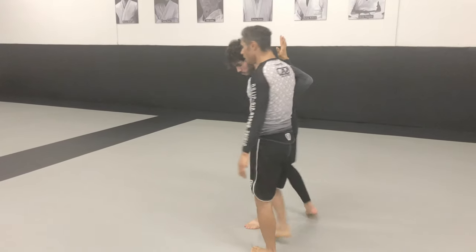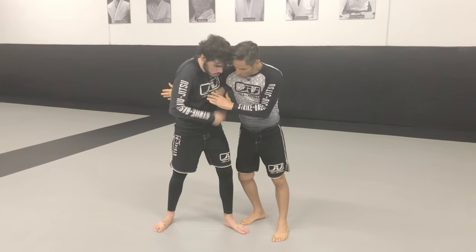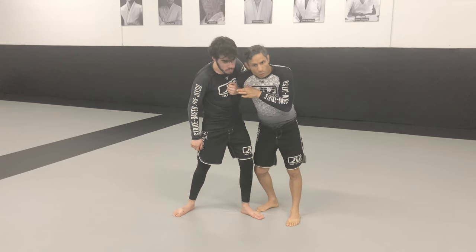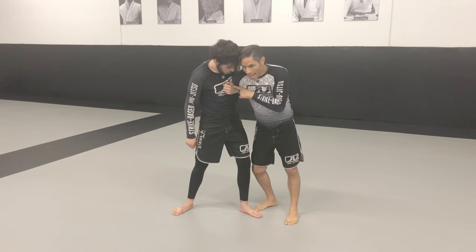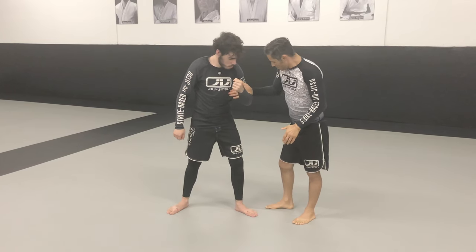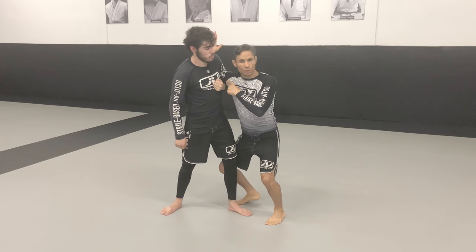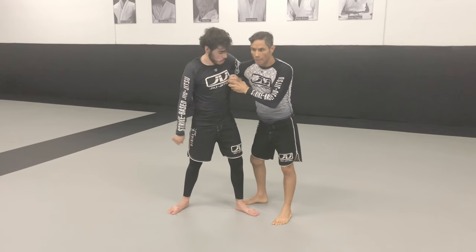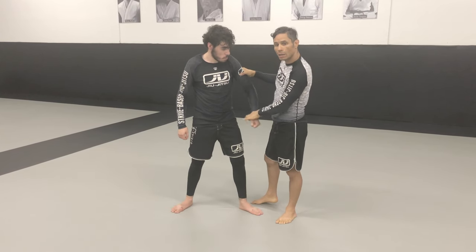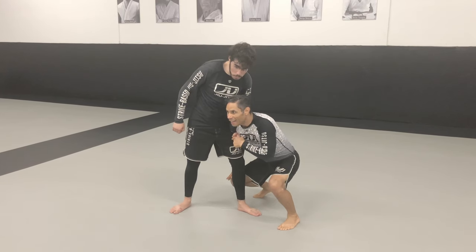There's a reason for that. When I turn my hand down, watch what happens to my shoulder — my shoulder goes forward and will attack his hand. So I'm not pushing down where he's strong. If I'm up high, I'm attacking high where he's strong and I can't turn my shoulder down when my hand is up. I'm attacking closer towards the wrist, which makes his arm straighten. So when I dig this underhook and turn this hand down, he can't hold me up.